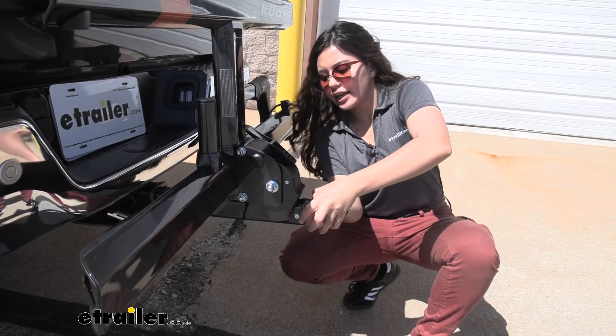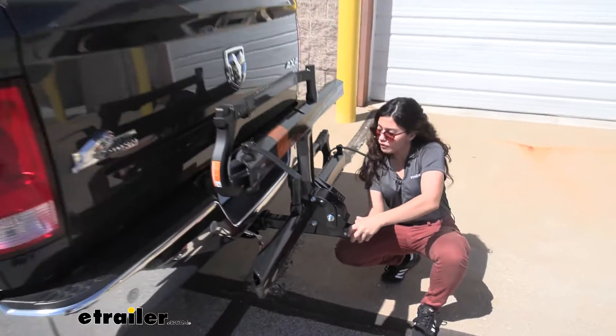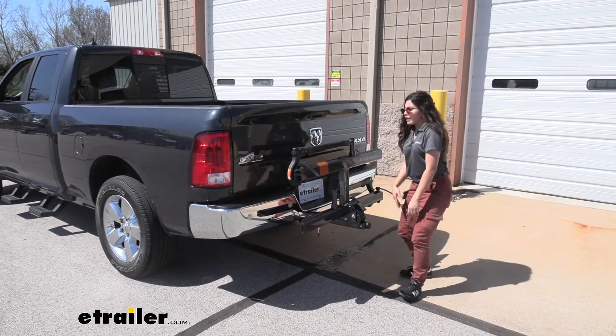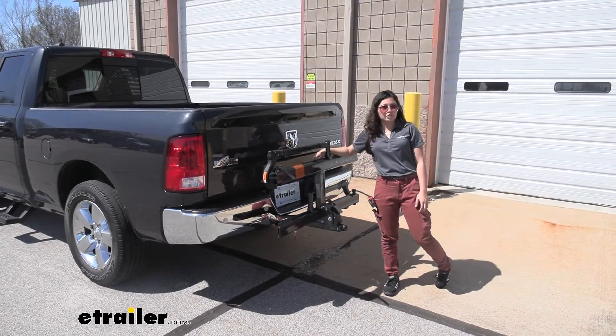With this fully tightened down, if you shake it around — simulating the rattle of the road and road stress — you can see it's super secure in that hitch. It takes out most of the play and sway, making for a more secure ride for your bikes.